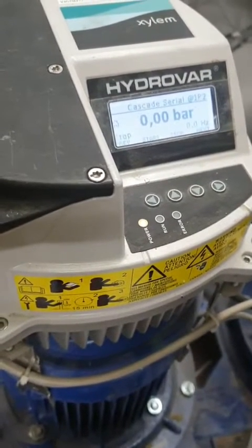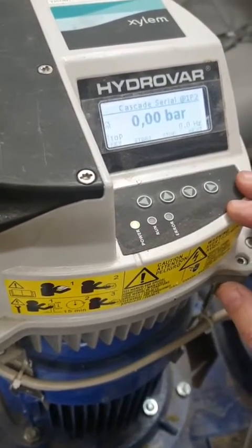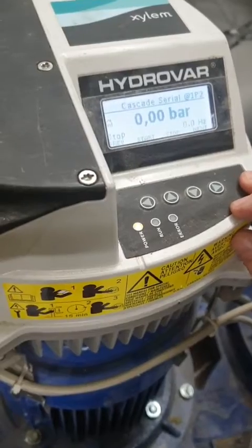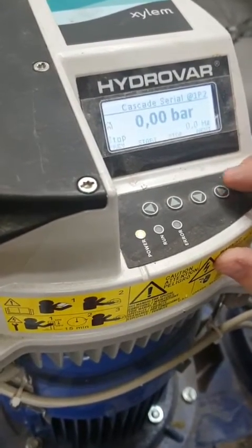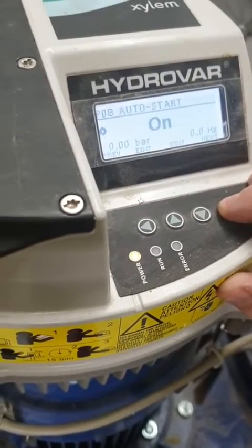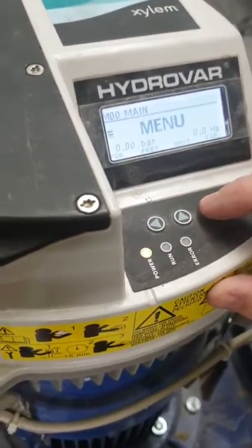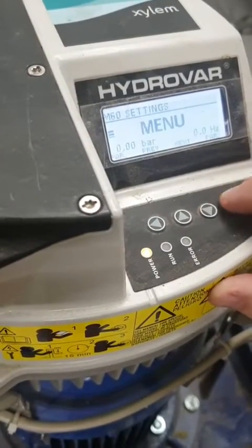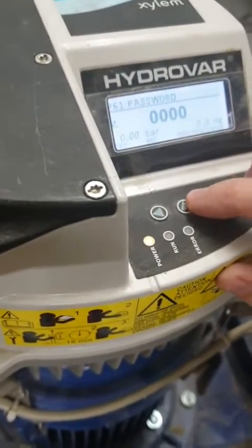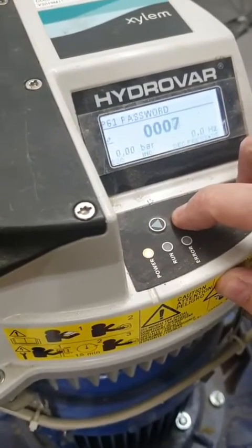We've got two pumps set out on cascade serial and we want to change them so they work in controlled. We need to go into menu, drop down to settings, then put in the standard password which is 66.